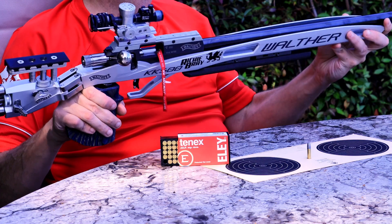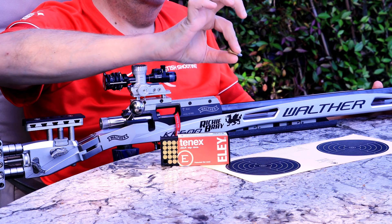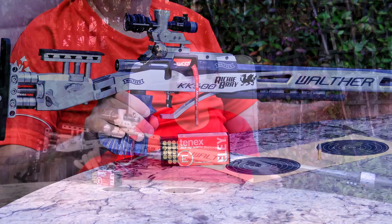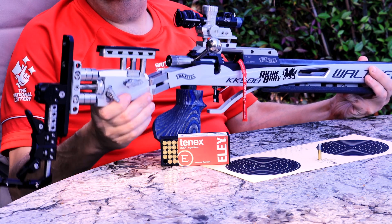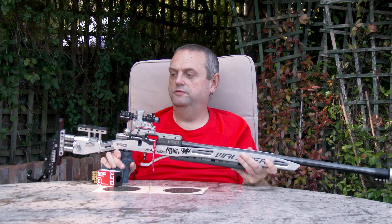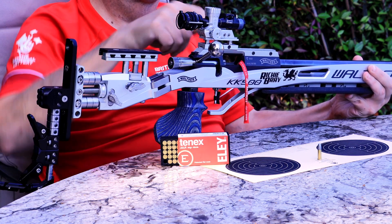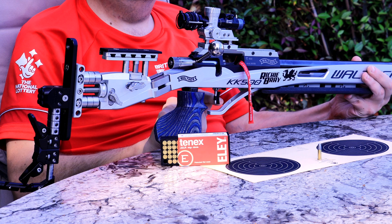This is the other discipline I shoot — a .22 rimfire rifle. It fires a .22 bullet from a .22 rimfire cartridge and we use these at 50 metres. The sights work on the same principle with a diopter at the back and a diopter at the front, and again it has a highly adjustable stock and adjustable butt plate. On the .22s we have a hook under the arm — they are quite heavy and this gives you a bit of stability. When loading, it's bolt action: put your cartridge in the loading port, slide your bolt forward, lower it, and you're ready to fire. I again have a 60 gram trigger.